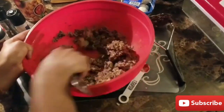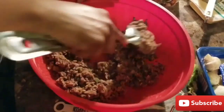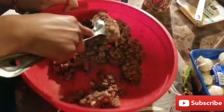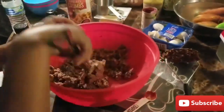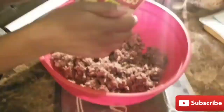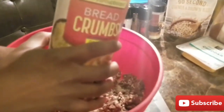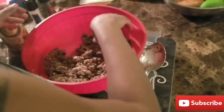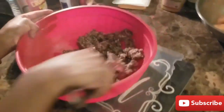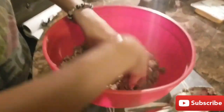Now we're just going to stir it all together. It's already looking like some substitute meat. I wouldn't even know it wasn't meat. Now we're going to add some breadcrumbs — this is another binder to form the patty so it can stay together. Or you can use brown rice flour; it doesn't matter. I just chose to use breadcrumbs and tomato paste, but you can also use brown rice flour.